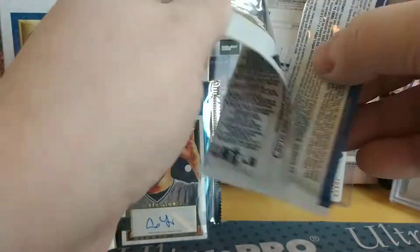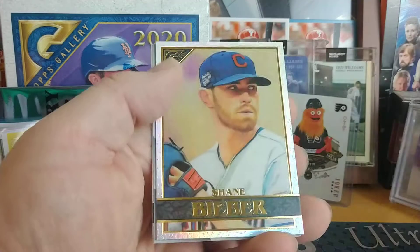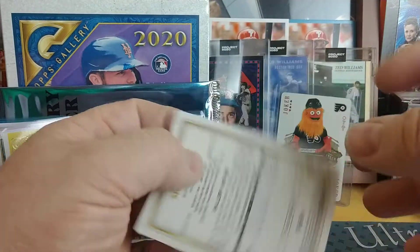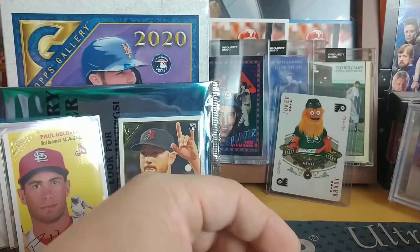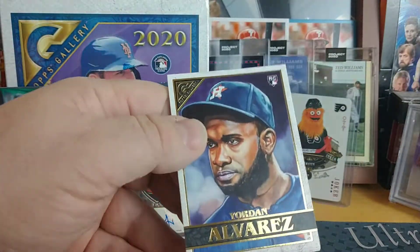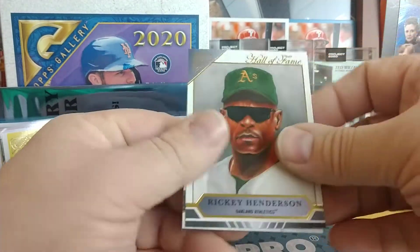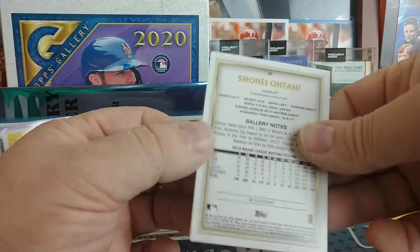Next to last pack: Seth Brown, Dean Kremer, Shane Bieber, Master and Apprentice Bo Bichette and Roberto Alomar, Shed Long with Seattle — formerly looked like he was on the Yankees, originally drafted by the Reds. Yordan Alvarez, George Springer, DJ Stewart on the Orioles, Rickey Henderson Hall of Fame, and the last one is Shohei Ohtani pitching — and he may not pitch again.